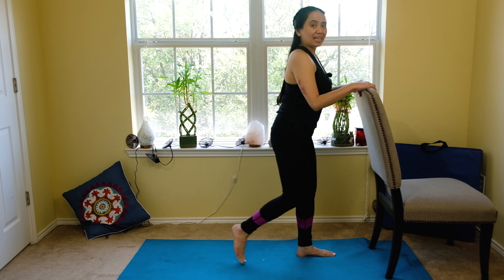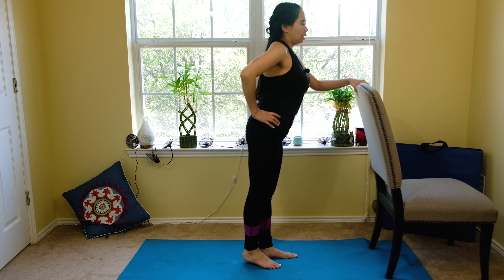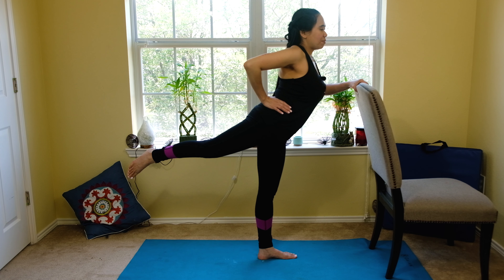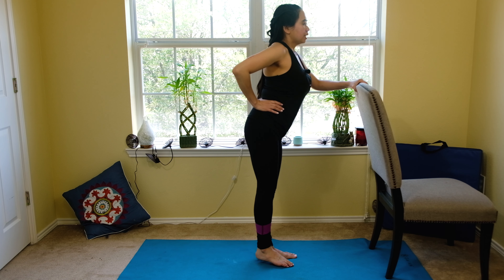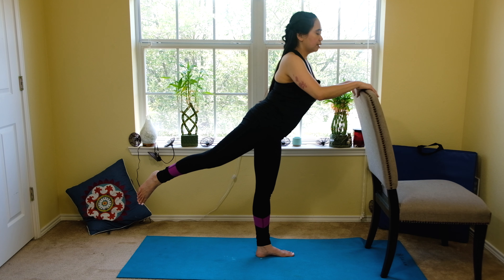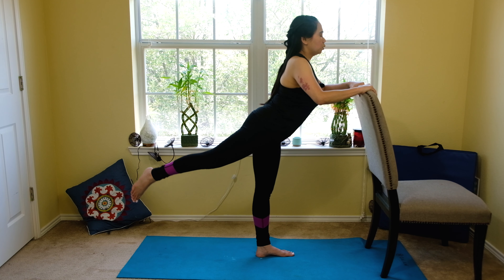Now we're going to do some extension on your hip. Position closer to the chair, lift the right leg up and down. Inhale, belly button in, and blow. Lengthen — feel it on your glutes and your quadratus lumborum on your back. Strengthen your glutes medius and max. Six, support your spine. Five, keep it neutral. Four, three, two, and one. Let's do a small pulse, ten reps — hold on tight to your chair. Ten, nine — extension — six, five, four, three, two, one. And down.